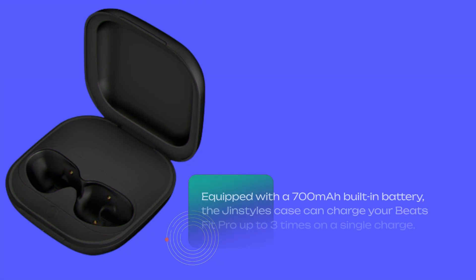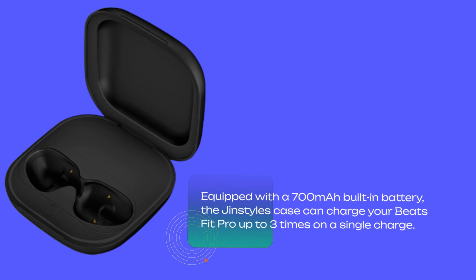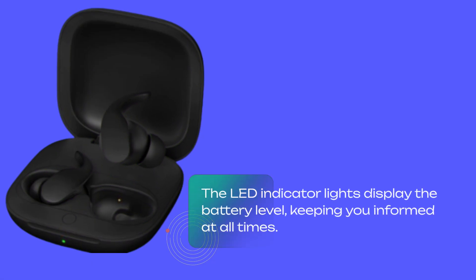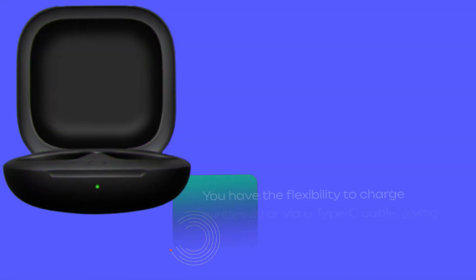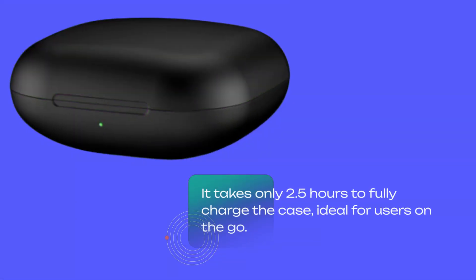Equipped with a 700mAh built-in battery, the Gin Styles Case can charge your Beats Fit Pro up to three times on a single charge. The LED indicator lights display the battery level, keeping you informed at all times. You have the flexibility to charge wirelessly or via a Type-C cable, giving you convenience and versatility. It takes only 2.5 hours to fully charge the case, ideal for users on the go.